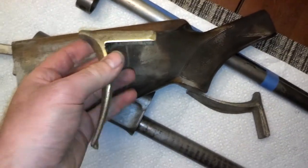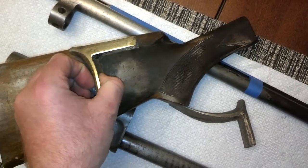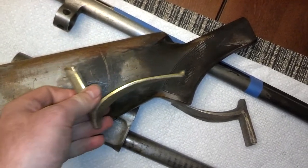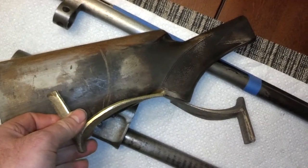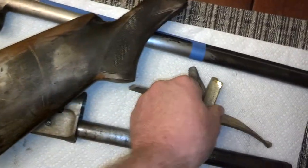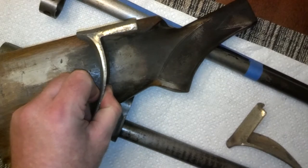I also got this brass one here, but I don't think that's going to work as well — it's for a much larger stock. I was originally actually thinking about using it something like this, but that other one... this one just works right here. I like that.